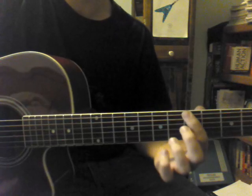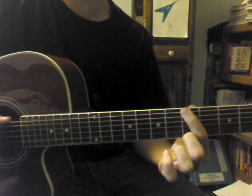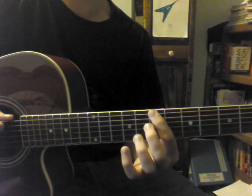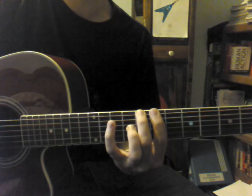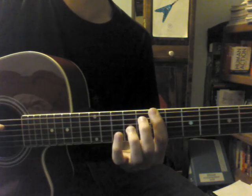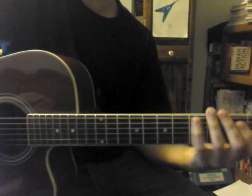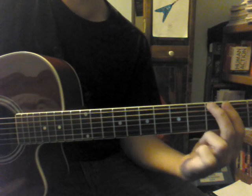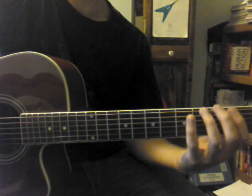Then the next part: you're going to play the 5th fret of the low E string and kind of hang on that for a little bit. Then you go up to the 7th fret of the E string, 8th fret of the E string, 7th fret of the E string, 7th fret of the E string — that's that full part. Then you palm mute this next part on the low E string: 5th fret of the low E string, 3rd fret, 2nd fret. And then this is the part where it kind of goes by a scale.